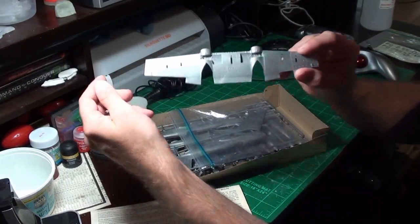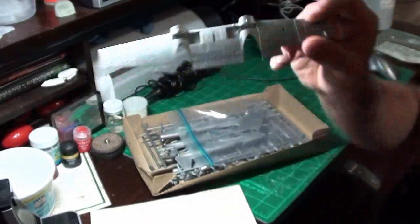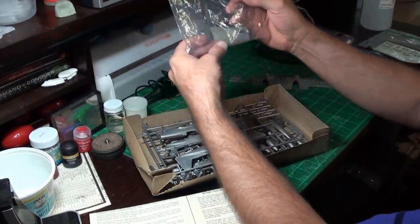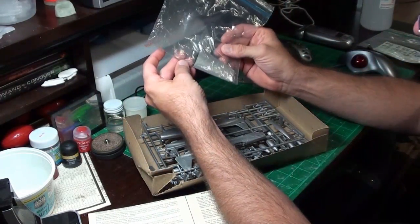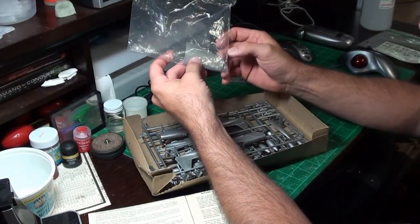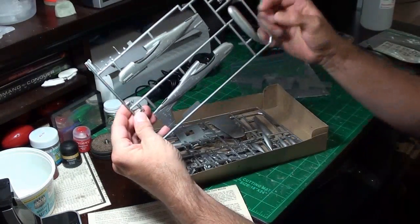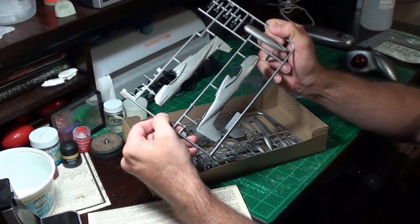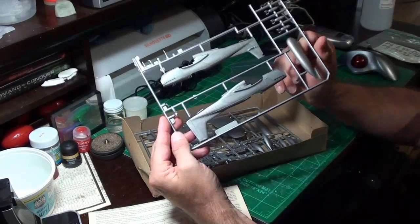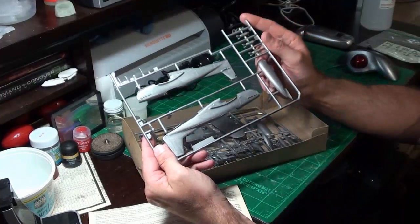But it has some fairly decent detail to it. You can see the wheel wells have some good detail to them. There's the underside of the wing. This bag has a few of the pieces — it has part of the broken gun, one wing, and one of the seats. Here's one of the fuselages. Again, it is raised panel lines and raised rivets. There's some decent detail on it, but if you're not careful when you're seam filling, you're going to remove some of that detail.